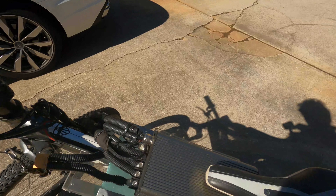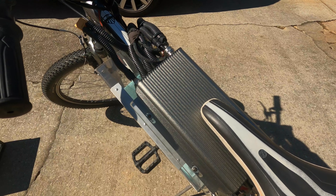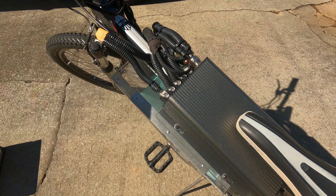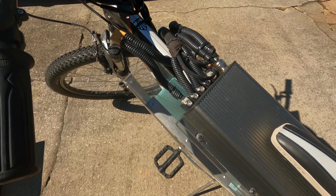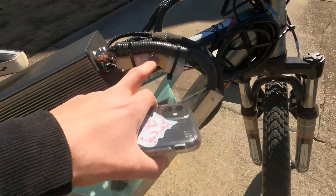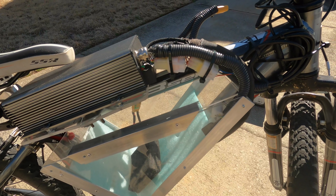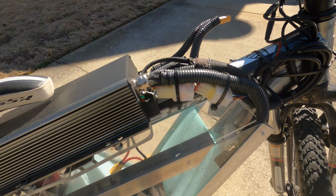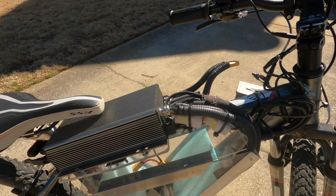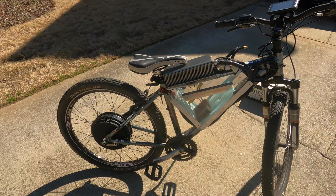Coming up to the controller — this is a Sabaton 72V 150 amp speed controller. It can burst up to 350 amps, which is pretty crazy. I have it hooked up using the original connectors because they are waterproofed and they are pretty good. People don't like them because they're clunky, but it's honestly not that bad.